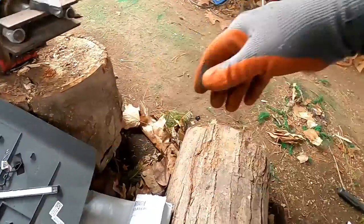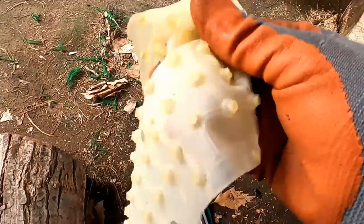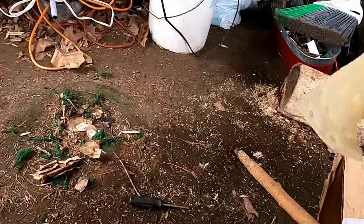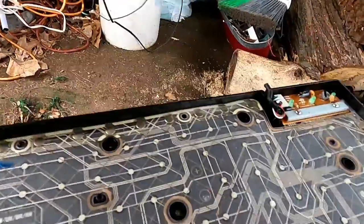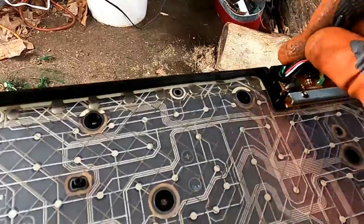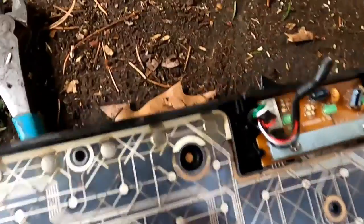So this is all going to go to plastic waste. Now in here is your silver boards. We got a couple screws here to take apart.